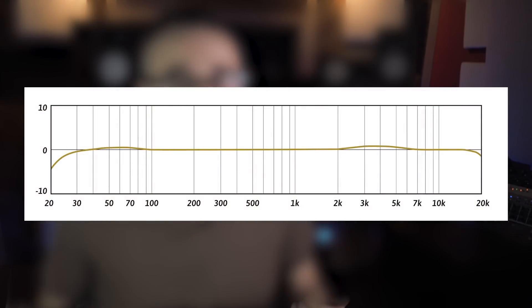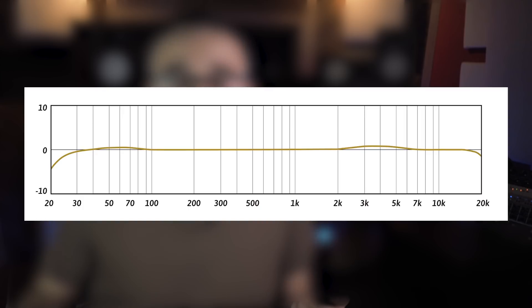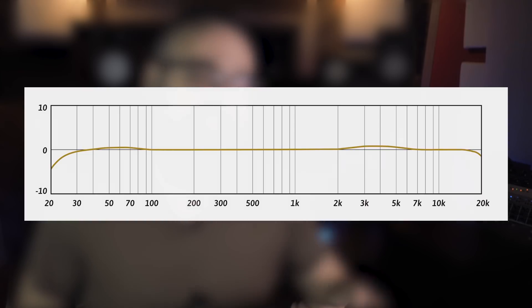If we look at the frequency chart of this microphone, as you can see it is pretty flat. We have a tiny bump in the high mid section and also in the low end section of the frequency spectrum, which makes this microphone less colored than vintage type microphones, for example.